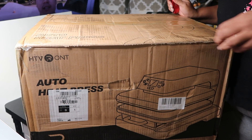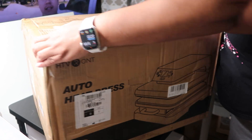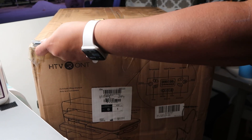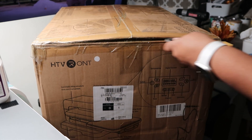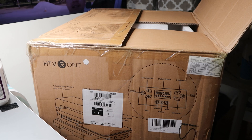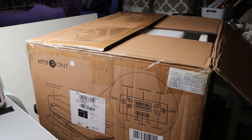Hey y'all, welcome back to my YouTube channel. This is Wonderless Than Diva, and this is the YouTube page for my Etsy store and my Shopify store, Wonder Print Creations and WPC Transfers.